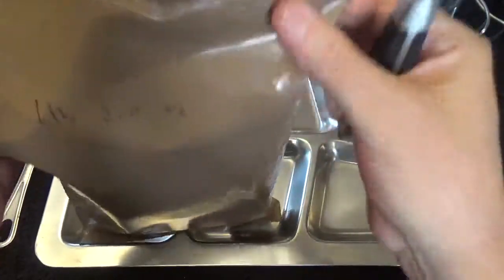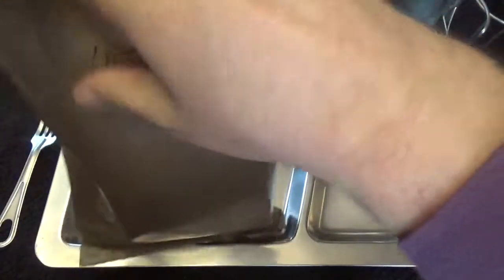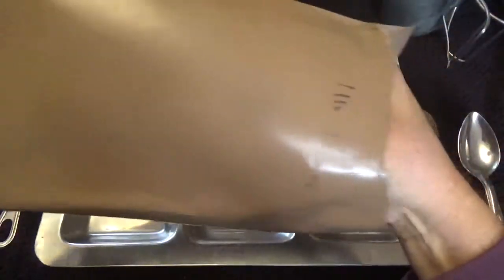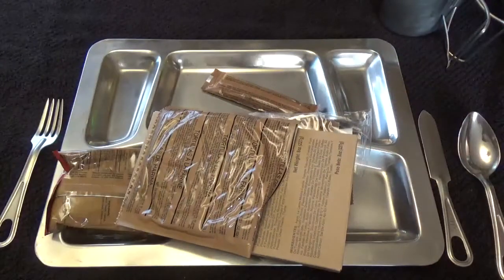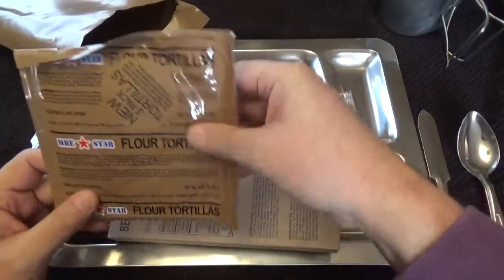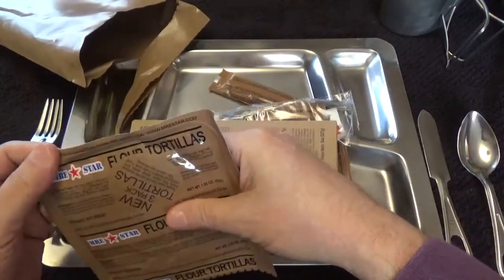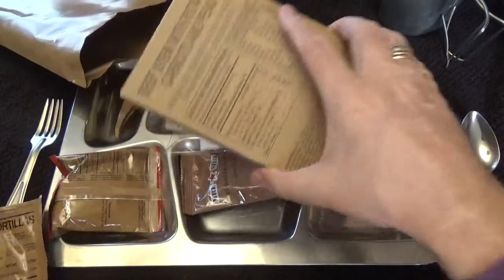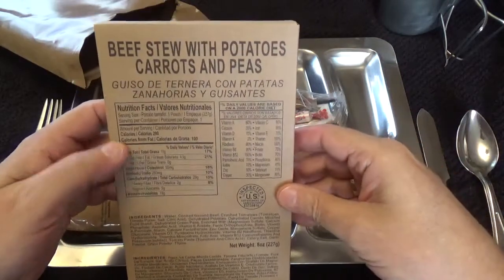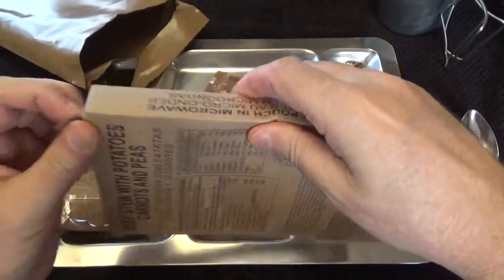This weighed in at one pound 2.0 ounces. Let's see what we've got here. We're going to get some tortillas — it's a three-pack, how cool is that. And we're going to get some beef stew with potatoes, carrots, and peas. This should weigh in at eight ounces, let's open it up real quick.